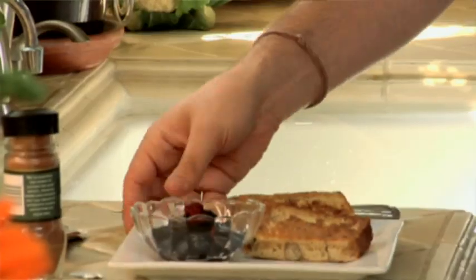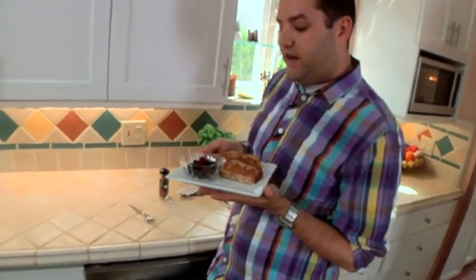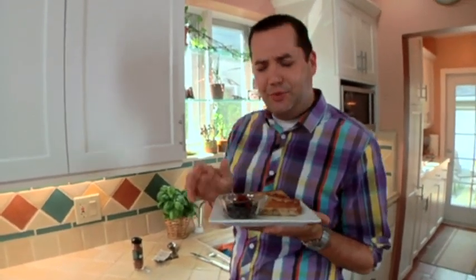Now while that's cooking, I want to show you how this normally comes. Super fun because it comes with berries on the side that get kind of hot in the microwave when you cook it, and the bread gets crispy on the outside but totally yummy and hot and gooey on the inside.